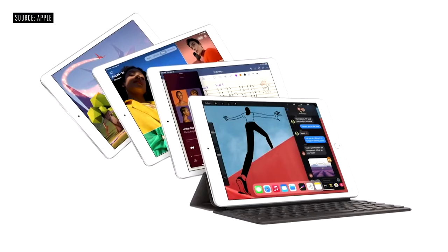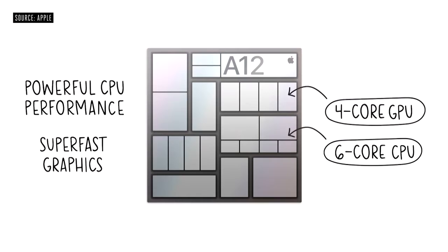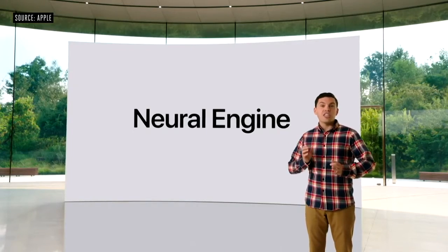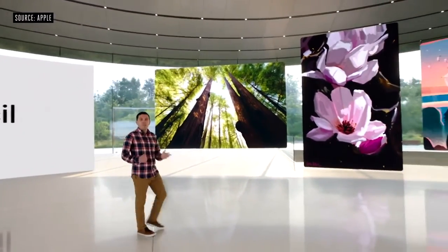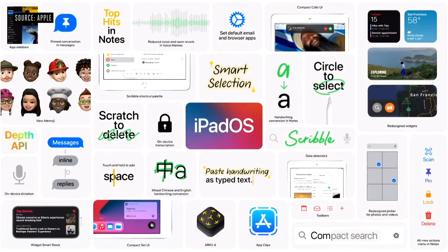Now let's turn our attention to iPad. The new iPad 8th generation — it's more capable than ever, and it starts with the A12 Bionic, featuring a powerful CPU and super fast GPU. Compared to the already fast chip in last year's iPad, it has a 40% faster CPU and delivers a massive two-times jump in graphics. They include powerful custom technologies like the neural engine for machine learning, which comes to our most popular iPad for the very first time. And of course, this new iPad works with one of our most beloved accessories, Apple Pencil.